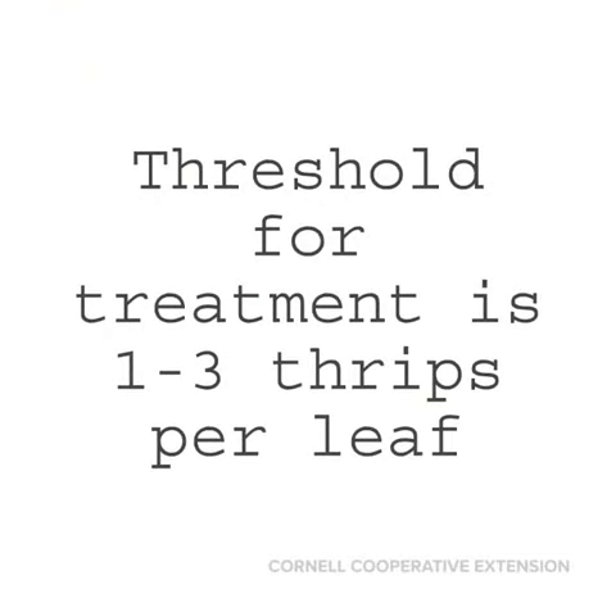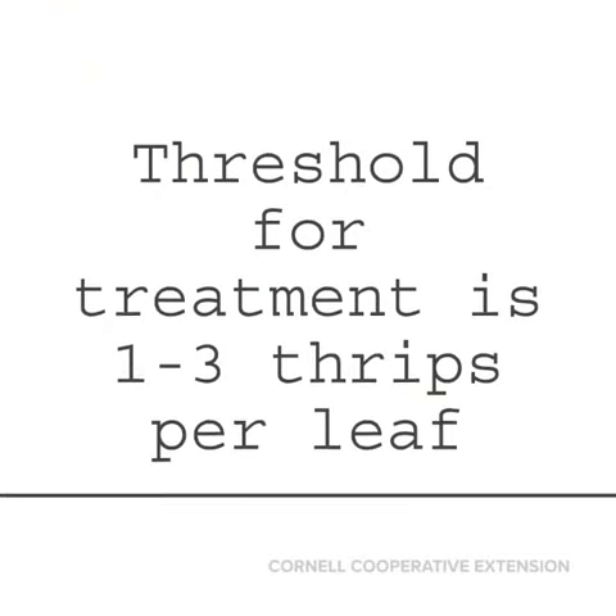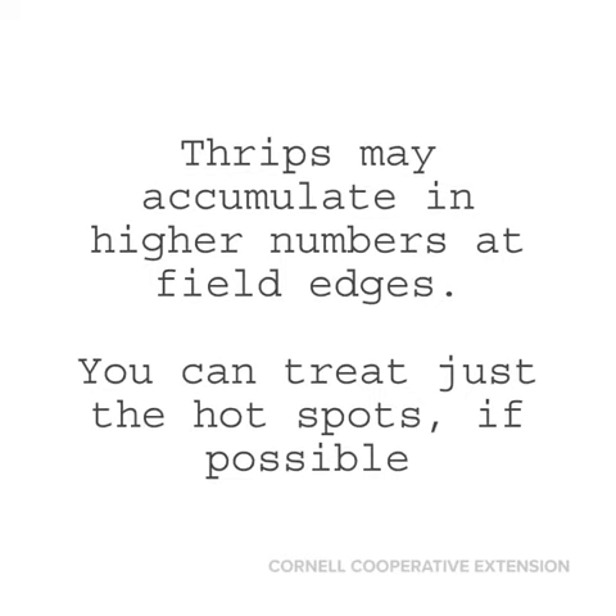The action threshold for thrips is an average of one to three per leaf. However, it's important to know that the distribution of thrips is rarely uniform throughout the field, and that the field edges might be a hot spot that you could treat separately.